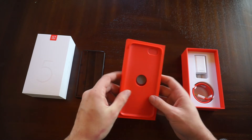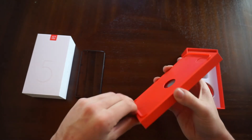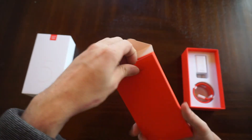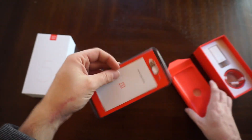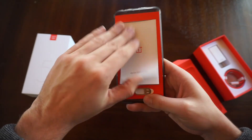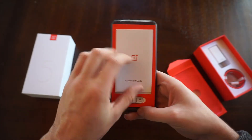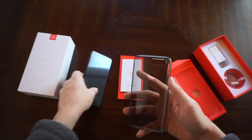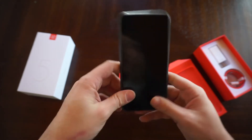Moving onwards we actually have a screen protector right on it, but if you go further you're gonna find another goodie — the SIM ejector tool. One thing that surprised me is it comes with a little case. It's a plastic case but it's quite nice. There's also a quick start guide, but who reads that stuff, especially if you know what this phone is.